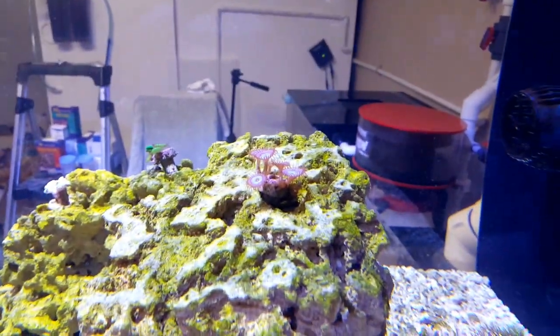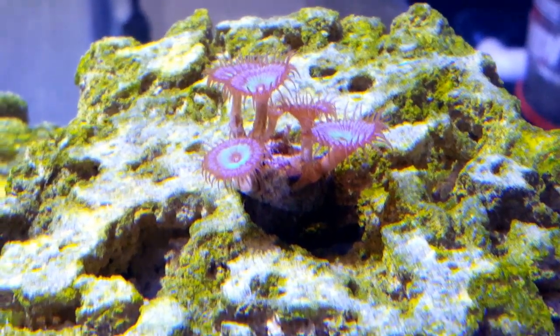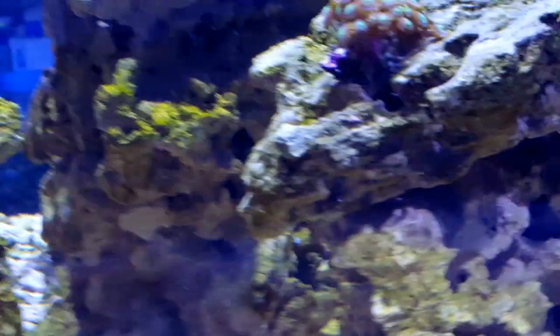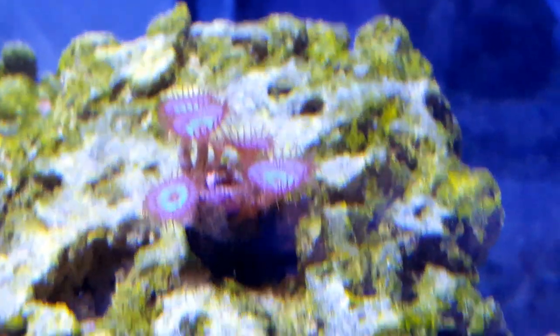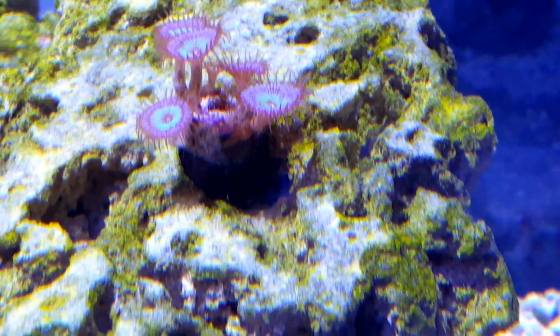I got some polyps. I'll show you. It's a good color. Come back for a minute. Turn off the overhead lighting in the garage. There you go. There's a good shot of those guys. My green star polyps are doing well.